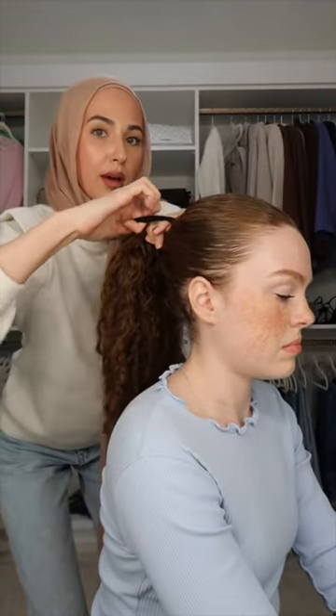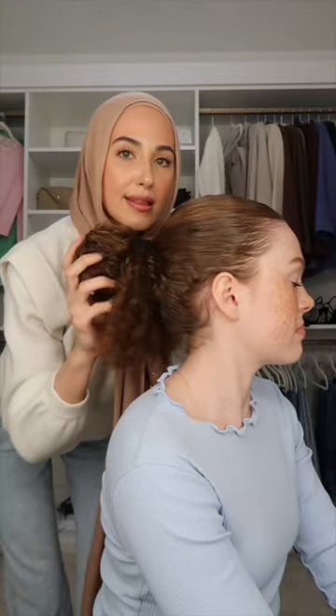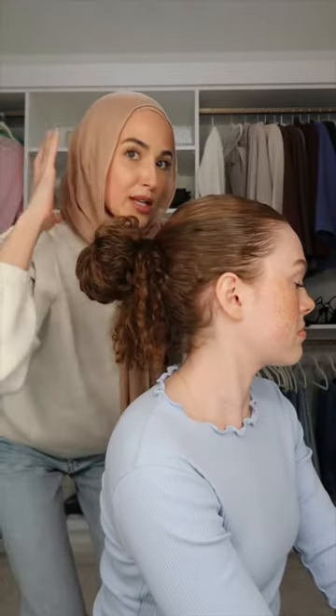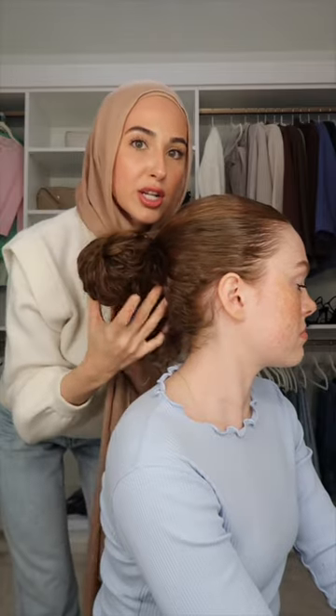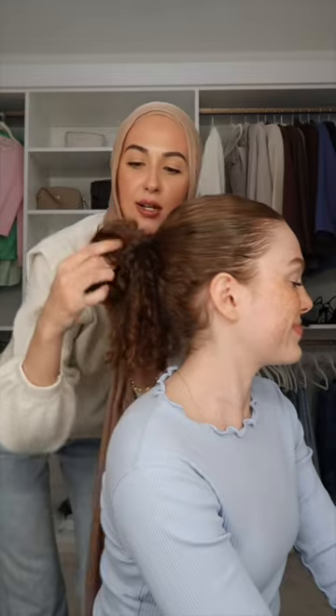You're going to loop it through and just leave it like that. If you have less hair or you want that more volumized look, you can put a volumizing scrunchie at this point to create that volume, but mashallah she does not need it.